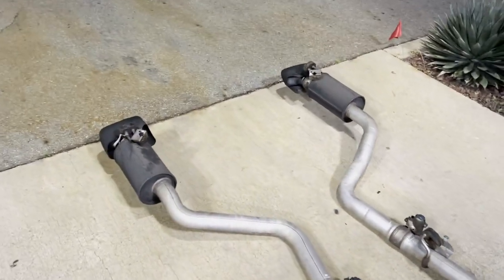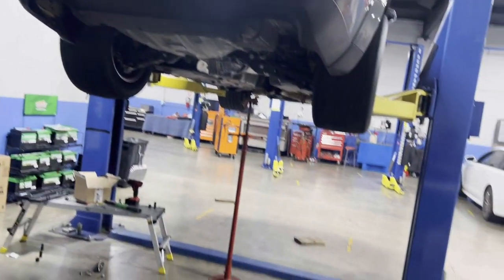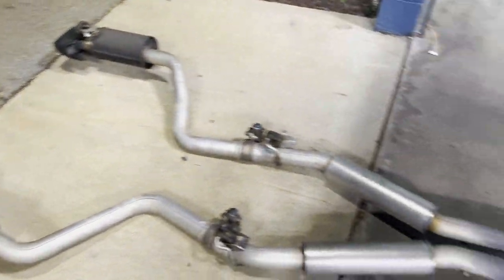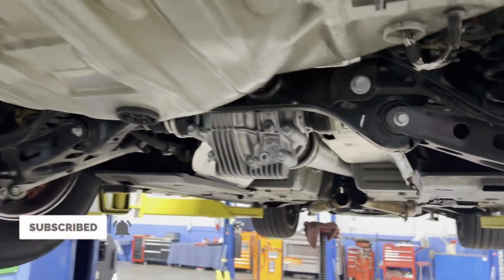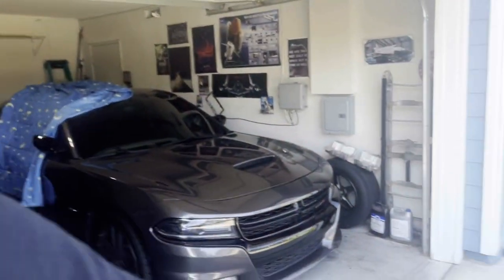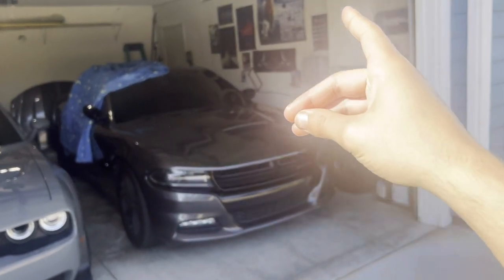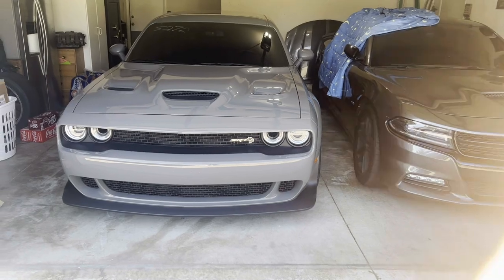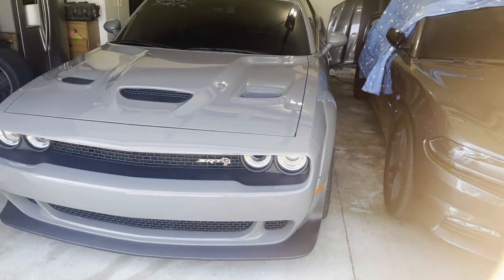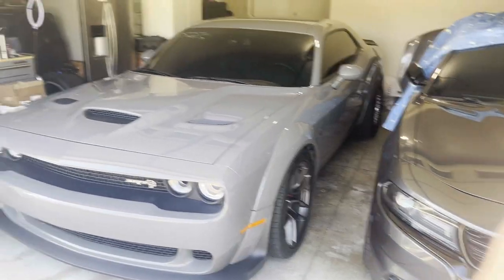Now we're going to throw on the exhaust — completely stock exhaust, I've done no muffler deletes or anything. I kind of like how quiet the car is, so I might leave it that way. Borla axle-backs sound nice though. So it's the next day after the diff install — the install went fairly smoothly, way easier than when we did it in the Charger on our backs. If you do have access to a lift, use it to your advantage. It's still possible without a lift, but it can get annoying.